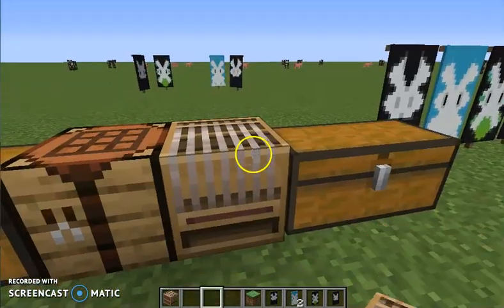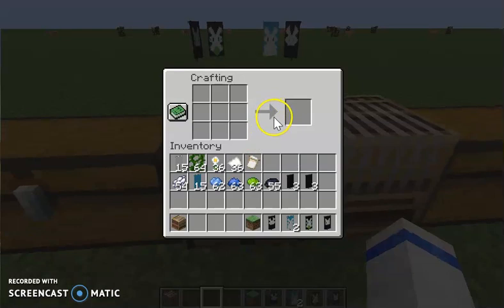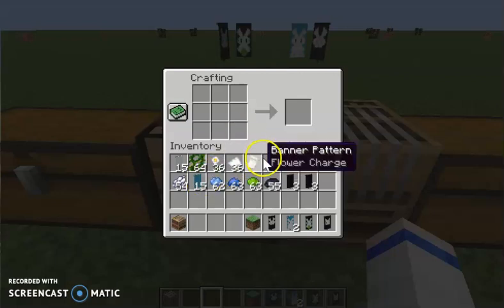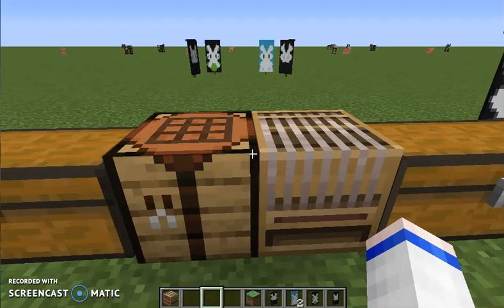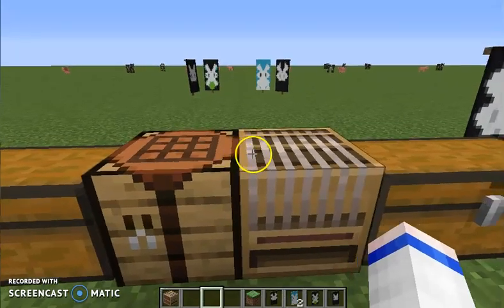This is a loom. It's a new block in 1.14. To do this, you have to get your dye. We have white dye — yes, it's not bone meal anymore. And you need black dye, and it's not ink sacks anymore.